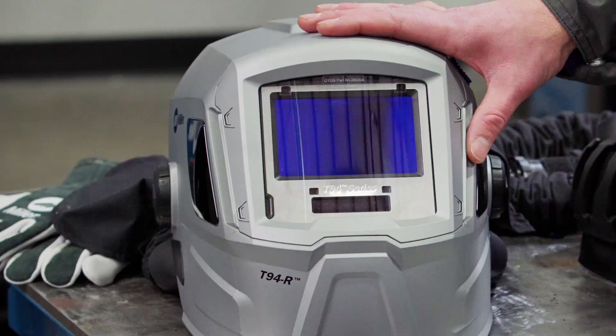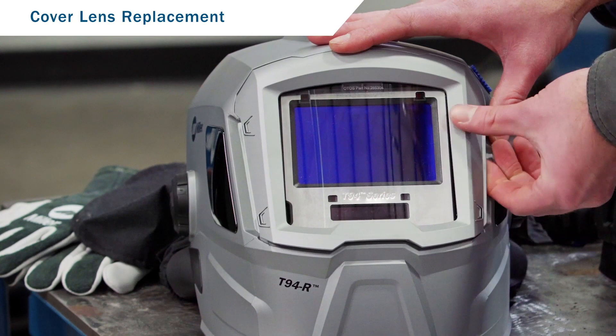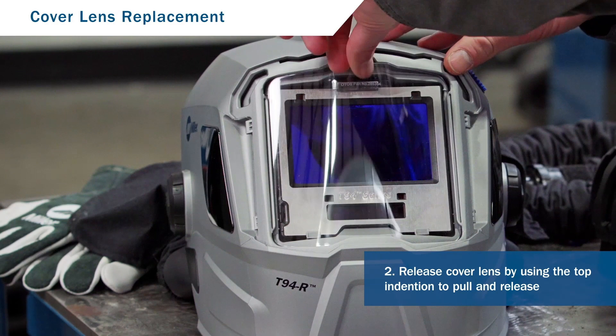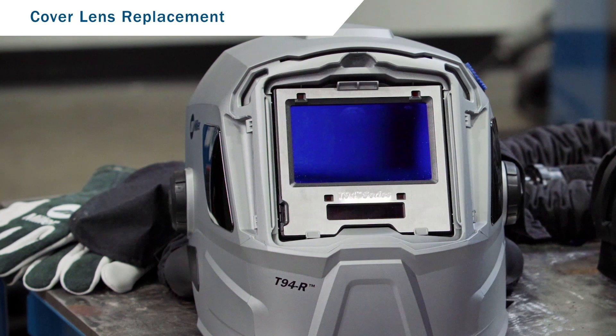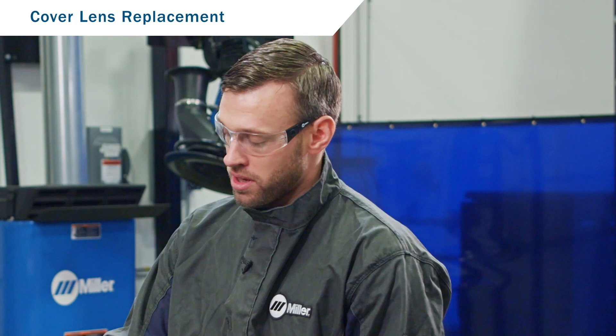There are two cover lenses on your helmet: an outside lens and inside lens. To replace the outside cover lens, first remove the cover lens holder by pulling on the four points on either side of the helmet. This gives you access to the outside cover lens. To remove it, use the top center indentation in the helmet to pull and release the cover lens from the head assembly. You now have access to the lens assembly, which gives you access to the inside cover lens. To make it easier to change the inside cover lens, remove the lens assembly from the helmet by pushing up on the tab on the top center and giving the lens a slight push from inside the helmet.